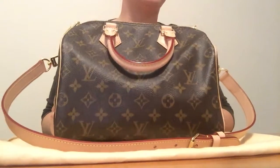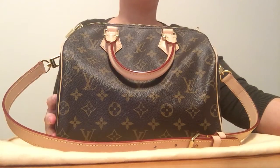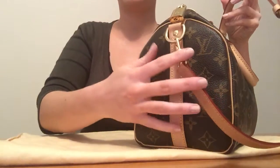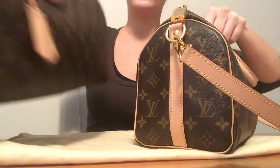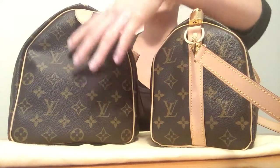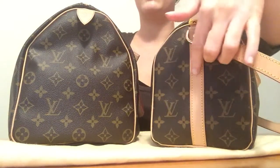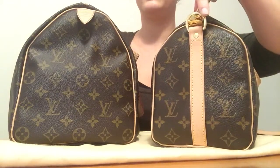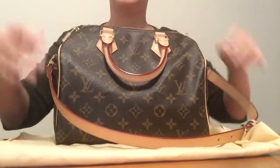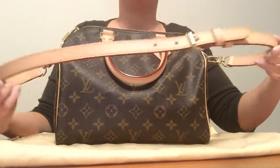This is the Speedy Bandoulière 25 and the model number is M41113. It has the bandoulière strap, which makes it different from the regular Speedy. On the 35 you can see it has leather tabs at the end, whereas on the bandoulière you've got the reinforced leather strap down the sides along the edging.